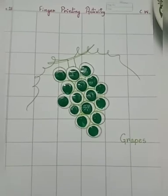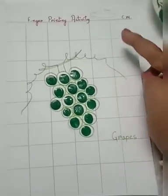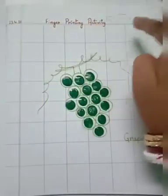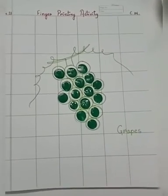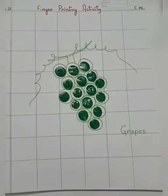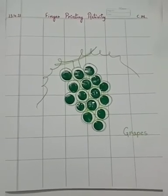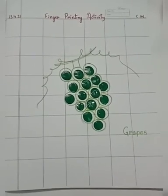The activity is very simple. First, you will write your classwork and date. The heading is 'Fingerprint Activity.' And then with the help of the green fabric color, you are going to do the activity. I hope you enjoyed today's class. Have a good day kids. Take care. Bye bye!